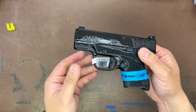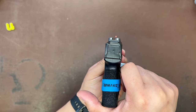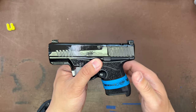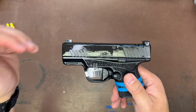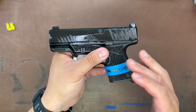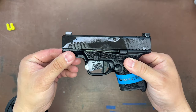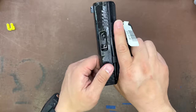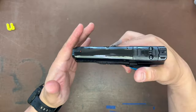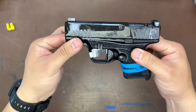What I forgot to mention is these sights are also night sights — really cool added value. So you get night sights that are lower one-third co-witness for optics with an optic cut, five mags, and a range bag. It's actually a great value package. I want to try it out myself — great trigger. I'm just a little iffy about the size and weight.